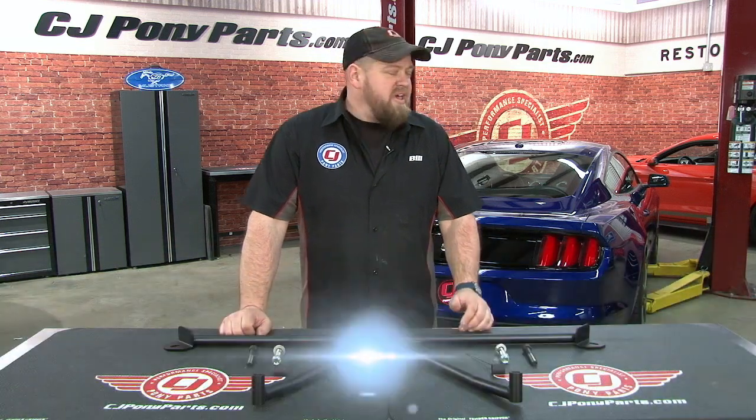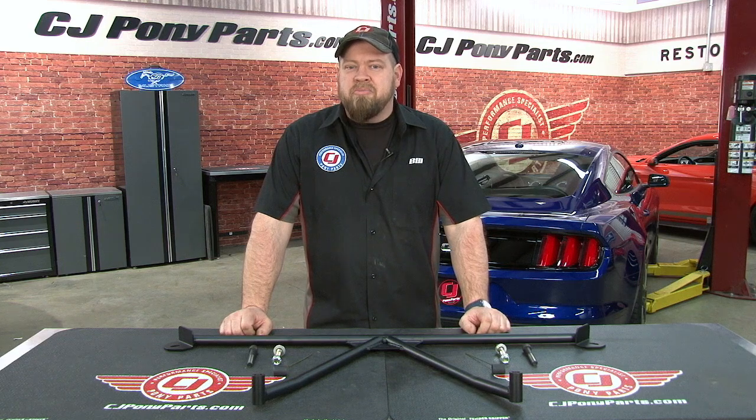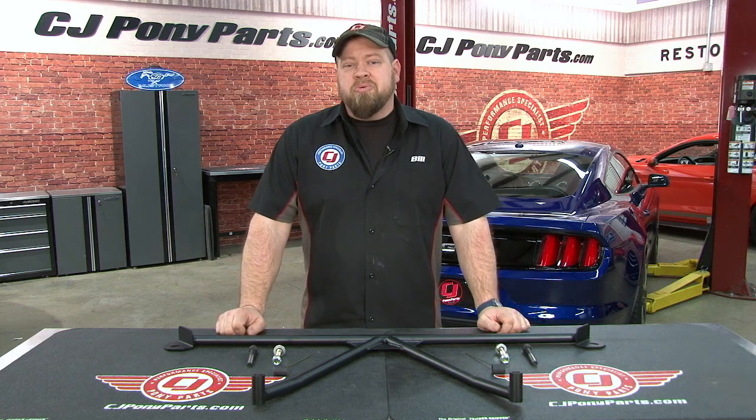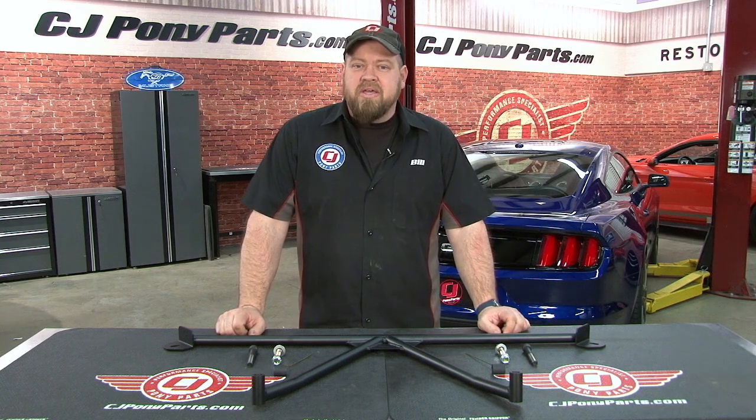Hi, I'm Bill from CJ Pony Parts. As far as suspension mods go, I've added Steeda SportSprings and their anti-roll bar front and rear sway bar kit to my 2015 Mustang GT. I have to admit I'm really happy with the ride. The ride height for the SportSprings is perfect and ride quality didn't suffer at all. The car overall feels a lot tighter.